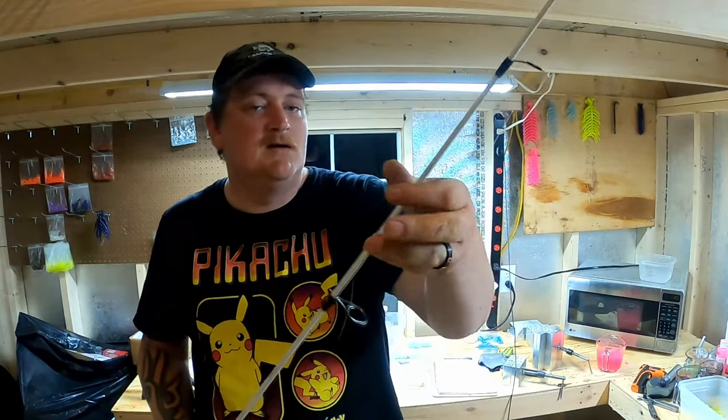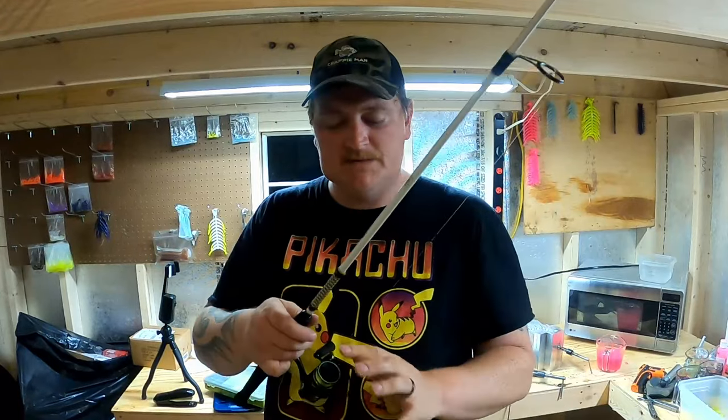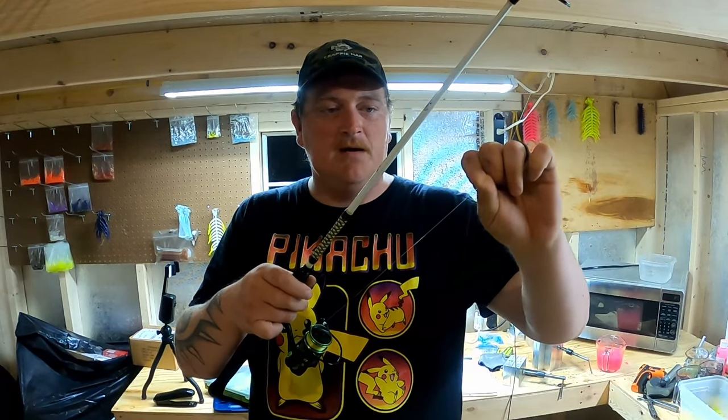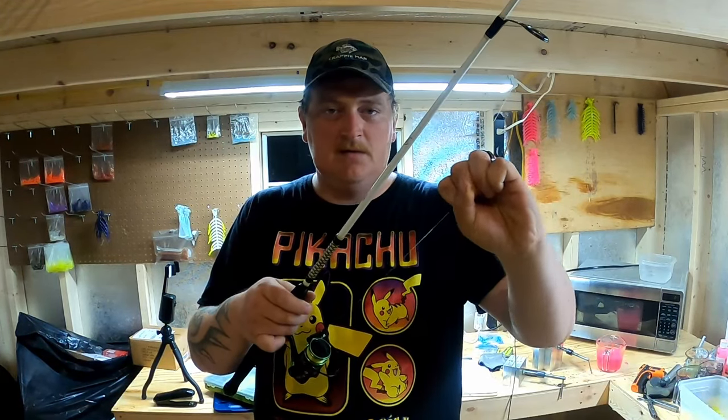Another key thing is your drag. Anytime you get in a boat this thing may move, so I want it just where I can barely pull it out — just barely. That way you don't rip their face off. Crappie are called paper mouths for a reason — if you hit them too hard you will rip their mouth and you're going to lose that fish.